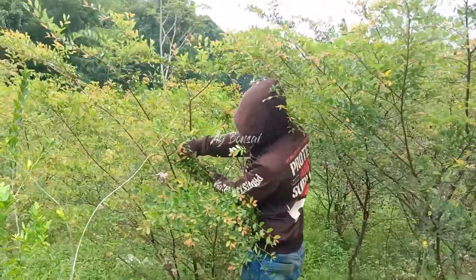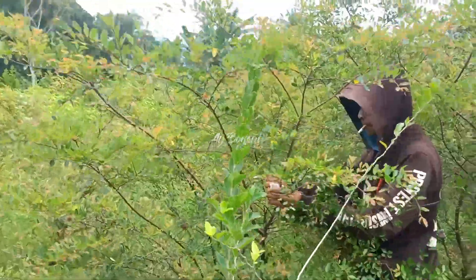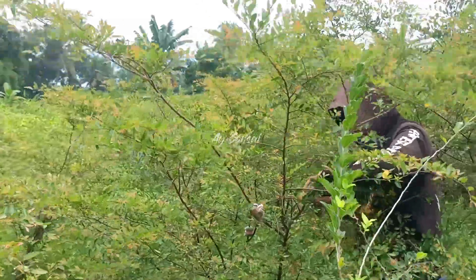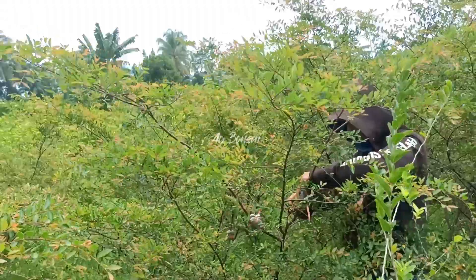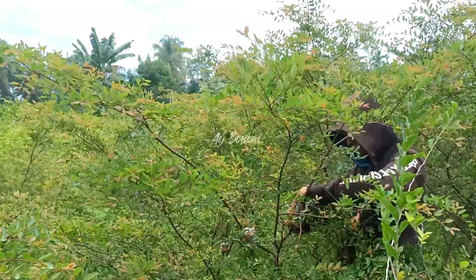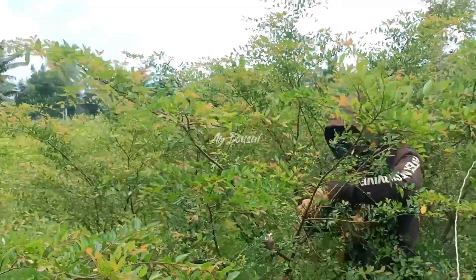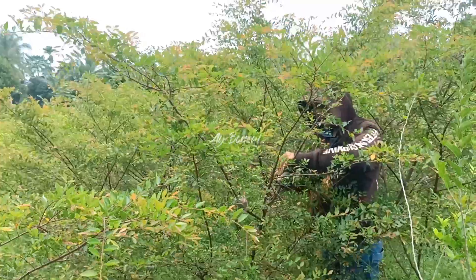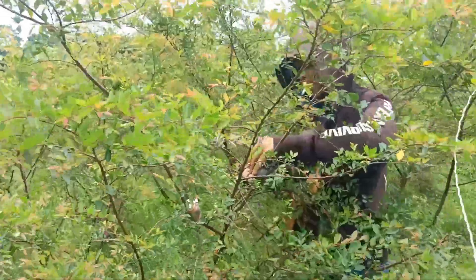Kegiatan pada pagi hari ini di lahan Aye Bonsai Jember, kita sedang melakukan cangkok untuk memperbanyak bahan bonsai Ulmus. Di depan ini, mitra Aye Bonsai sedang melakukan cangkok.